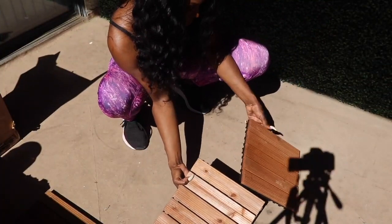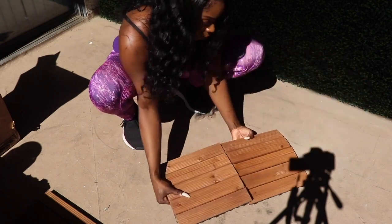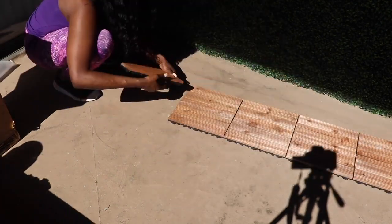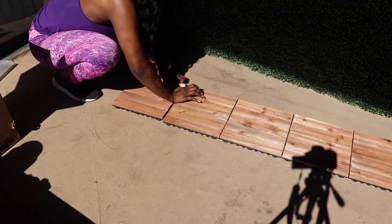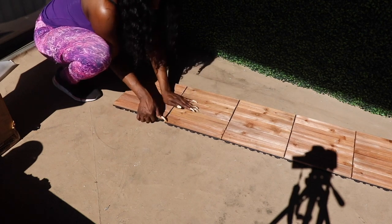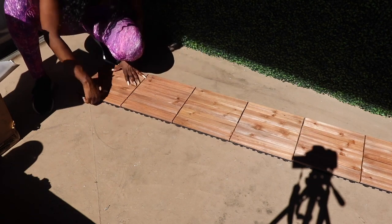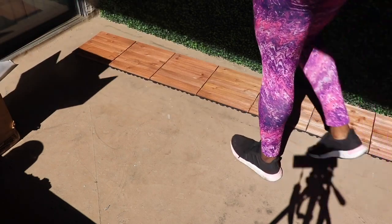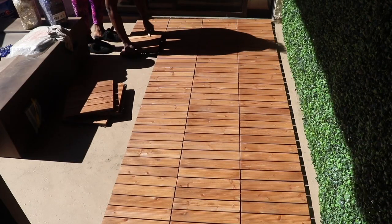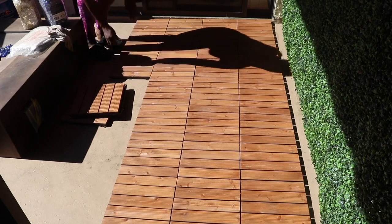The next topic was tackling the floors. The floors are standard concrete, so I decided I wanted to turn them into wood floors. I got these snap-together panels from Home Depot — they're so easy to use, you just simply snap them together. You will have to measure your space to know how many boxes to order, but it was really quick — it didn't take me any more than 30 to 40 minutes to complete the entire floor. It's really simple, anybody could do it.